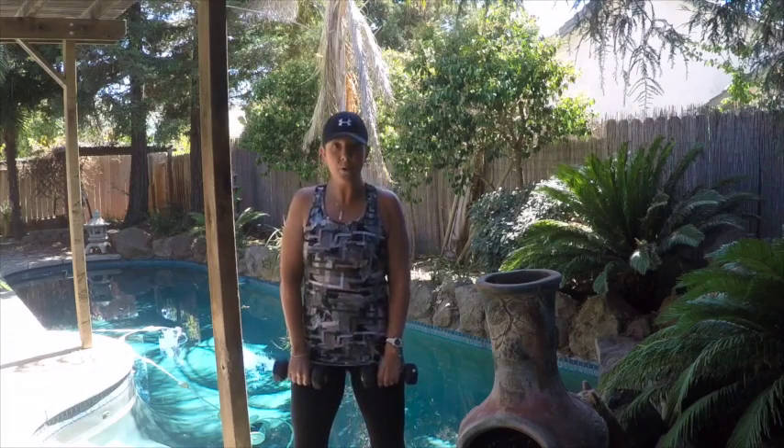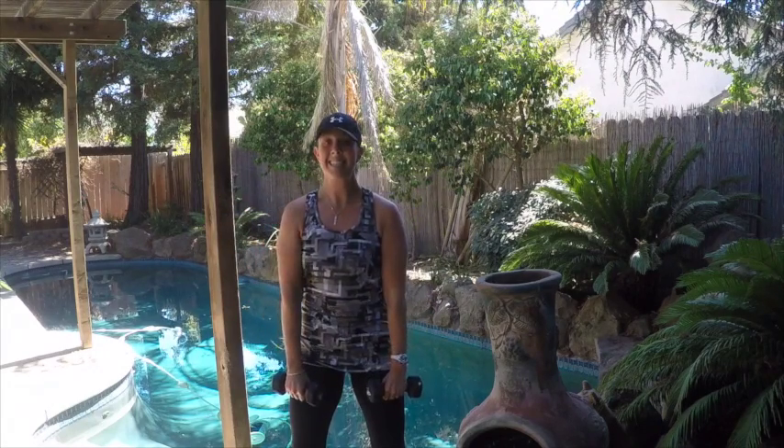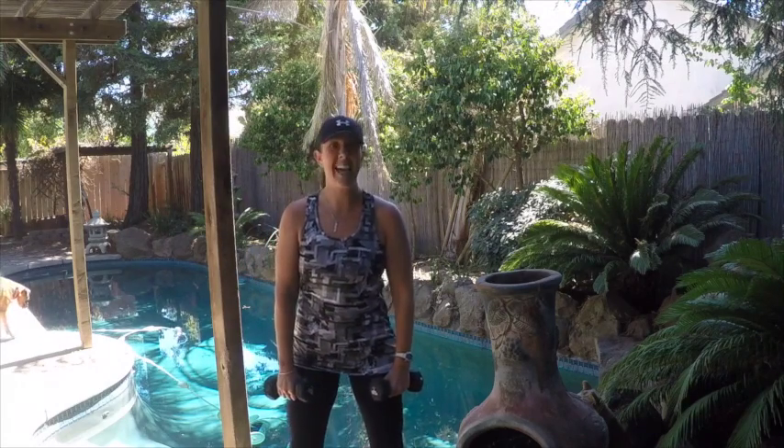Grab those dumbbells, hold them right down in front of your thighs, roll those shoulders back. We're going to start with three upright rows. Drive the elbows up, slowly lower down. Make sure you're engaging your core so your back does not arch. After three, that's how we start our set every single time.